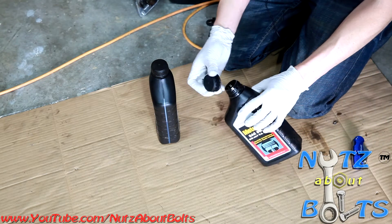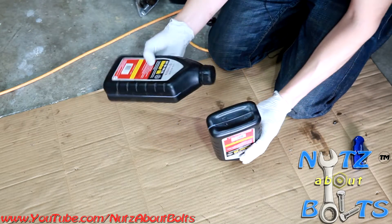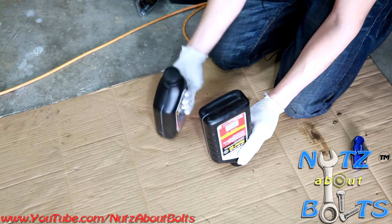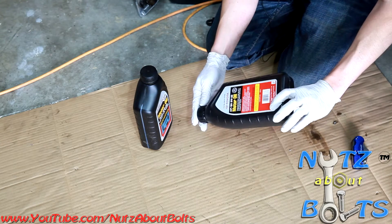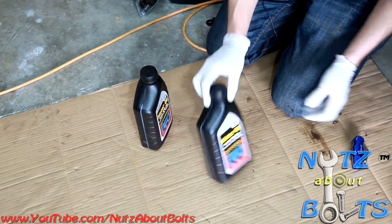What we're going to do is basically cut half of it off, and then you can use your oil bottle and just set it right in. You'll see later when we demonstrate it how it will actually prevent overflow on some engines as well, which is good.